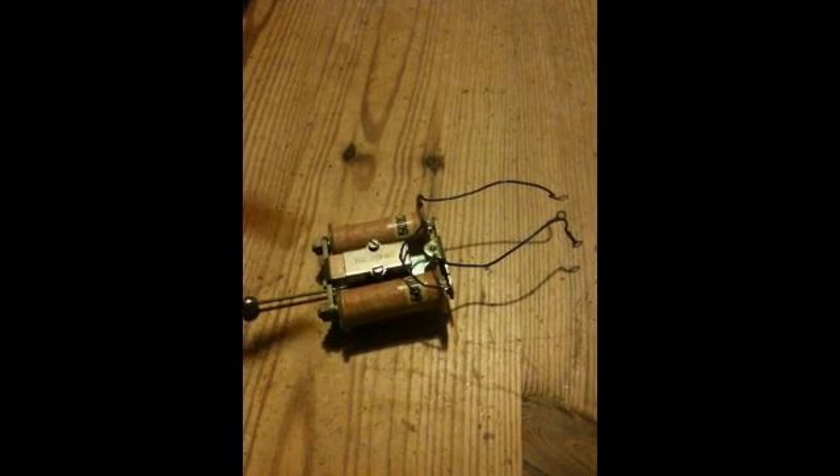Hi guys, it's John G here. I thought I'd just share with you this item here, and this is from a telephone, and it's a polarised bell ringer. I'll quickly explain how it works.